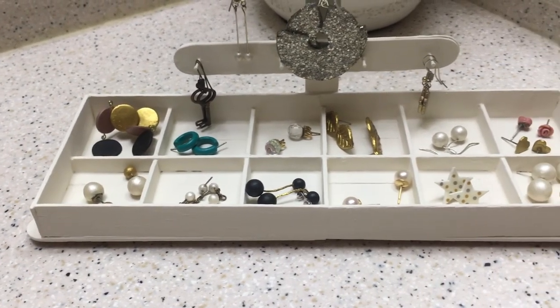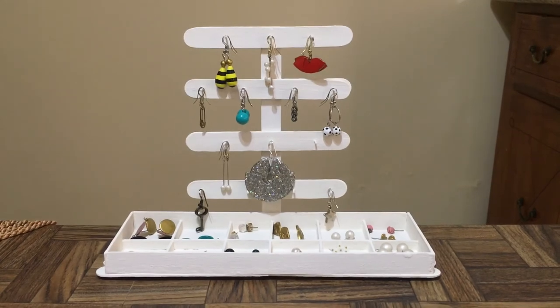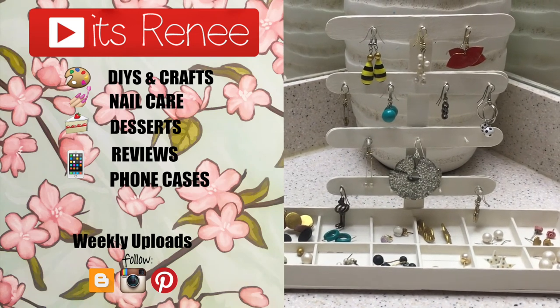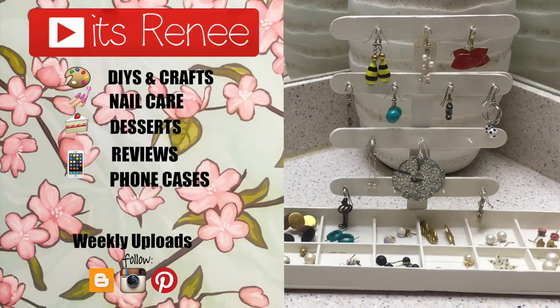I like both subtle stud earrings and bigger, bold statement earrings. I've made a lot of the earrings you see right now and they're on my channel — it's crazy to see how much my collection has grown since my first stud earring organizer. I really hope you like this as much as I did. If you did, don't forget to give this video a thumbs up, check out more accessories on my channel, subscribe for more, and let me know what you think. Thank you so much for watching — take care, bye!